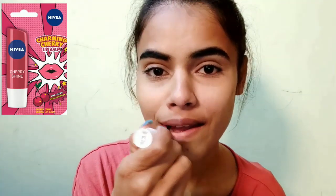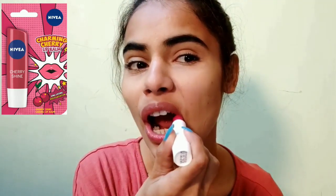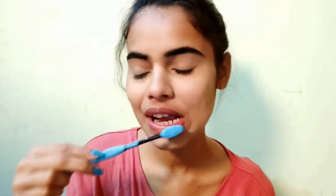So here I am using Nivea lip balm — the shade and the link is in the description box. I use this lip balm daily. It will make my lips a smooth surface. Now I will scrub it in a circular form. You always have to scrub it for 15 to 30 seconds on your lips.